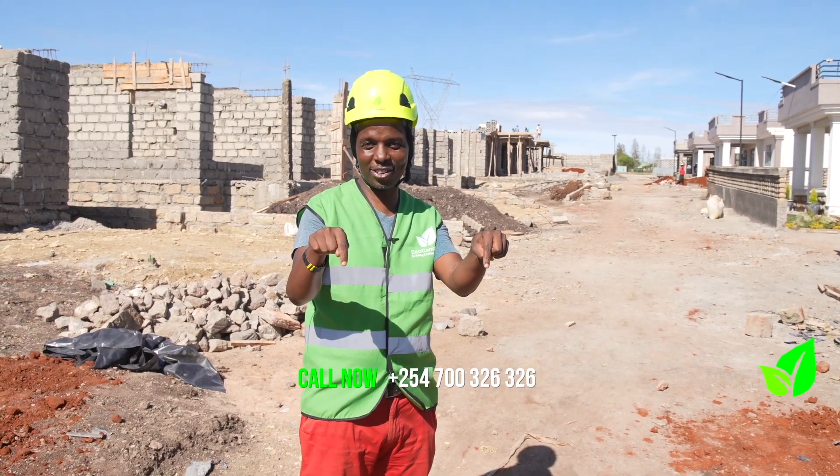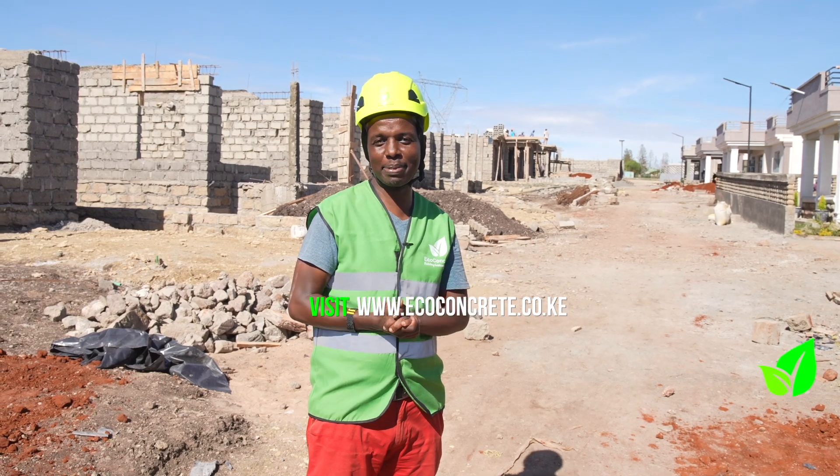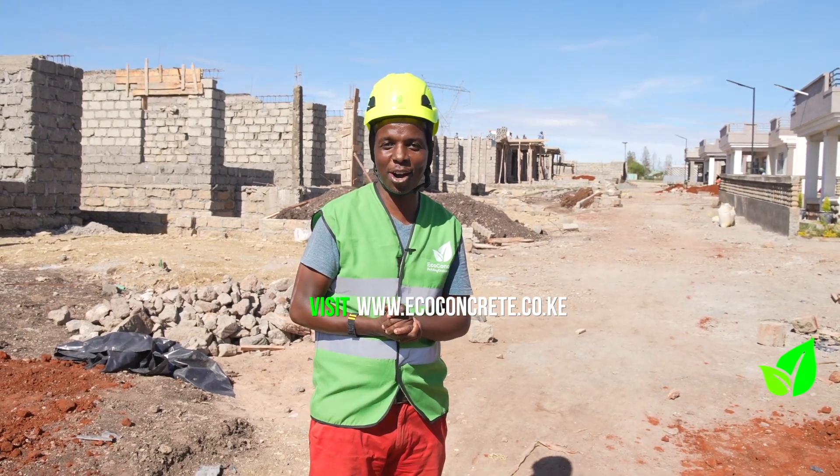the numbers to use are on your screen right now and the email address is right over here. My name's Tim — we'll see you on the next Eco Concrete video.